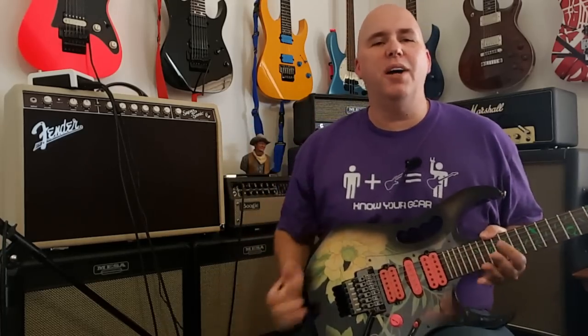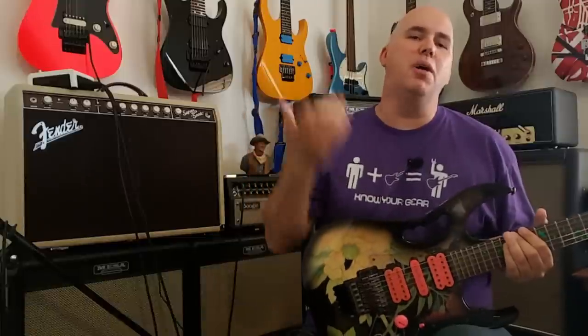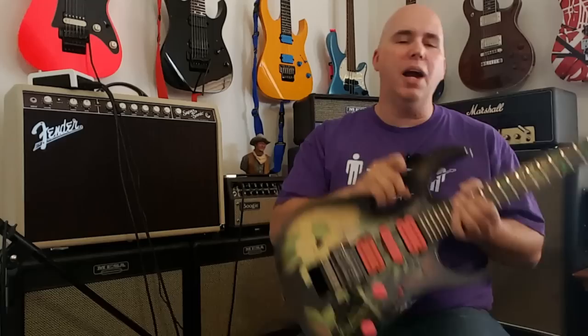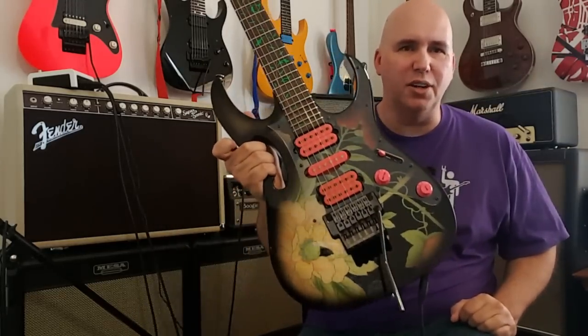Hey guys, today we're going to talk about the Steve Vai JEM, one of the most interesting guitars in the modern age because it's revolutionized so many things that we take for granted today. So today I want to do seven things you may not know about this amazing guitar.